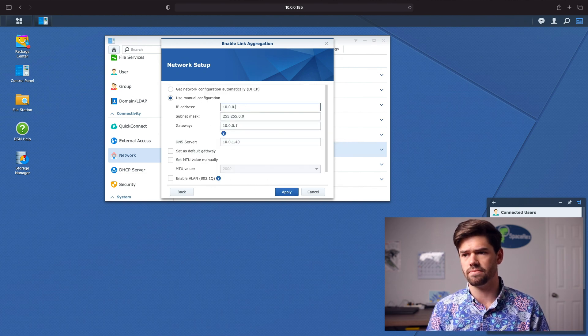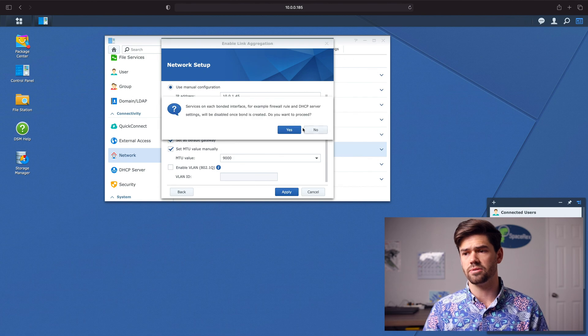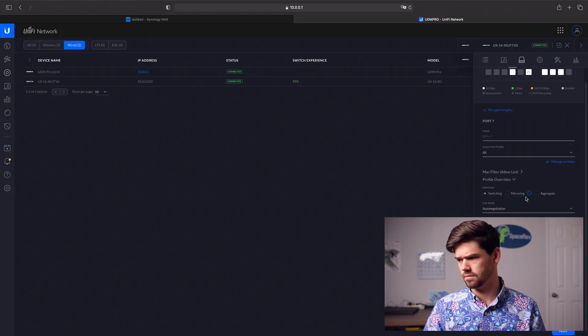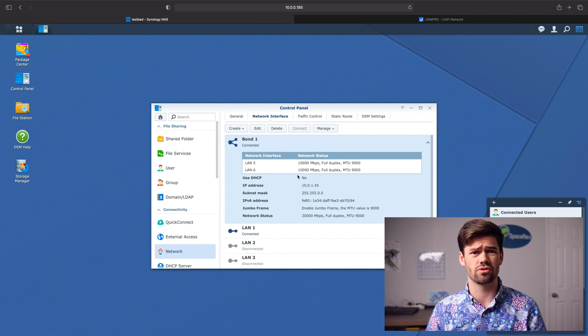I'll use a manual configuration. I'm blowing through this just because I've already covered it in another video, so I'm going to go ahead and set this up really quickly and set it up on my router. I'll go ahead and leave my video on link aggregation in the description below.